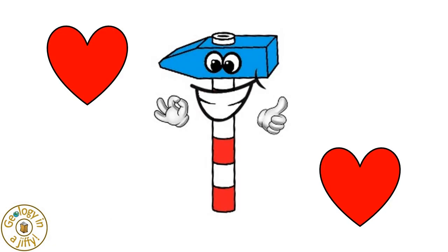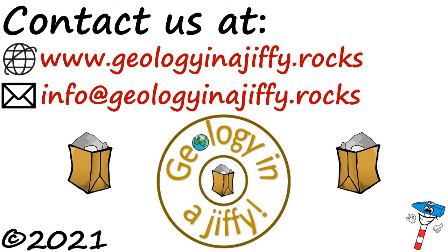We love our geological hammer. Please subscribe to my channel. Bye!